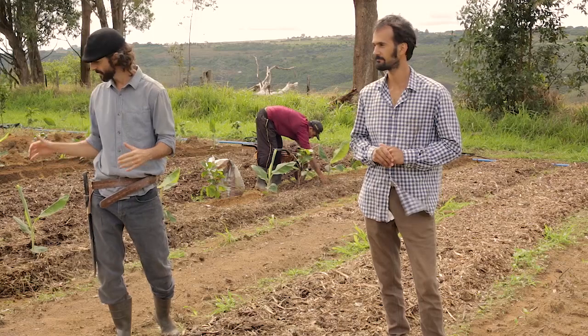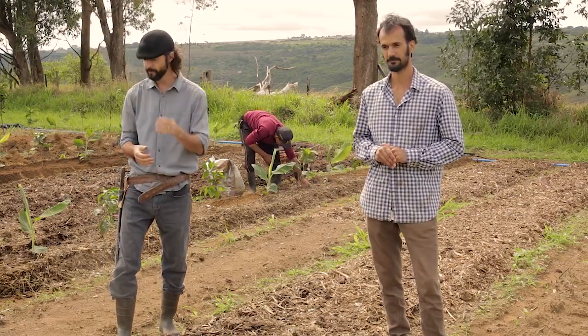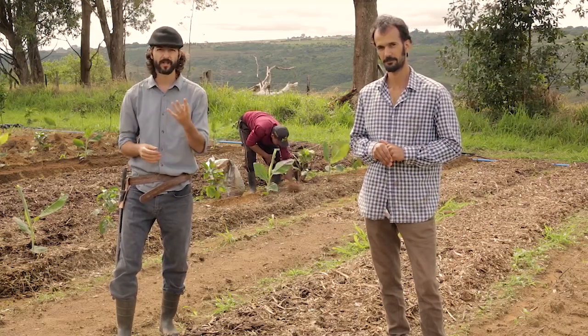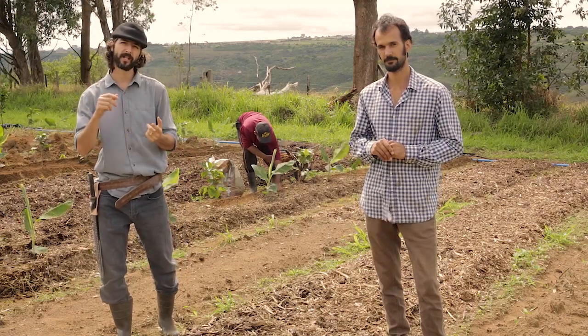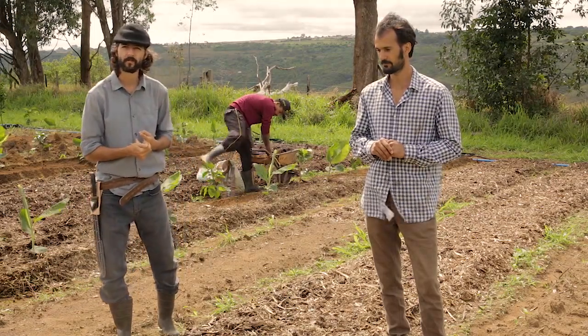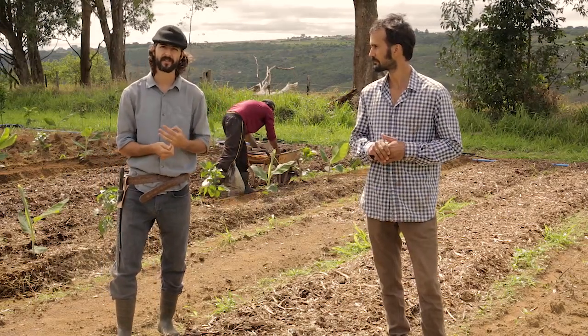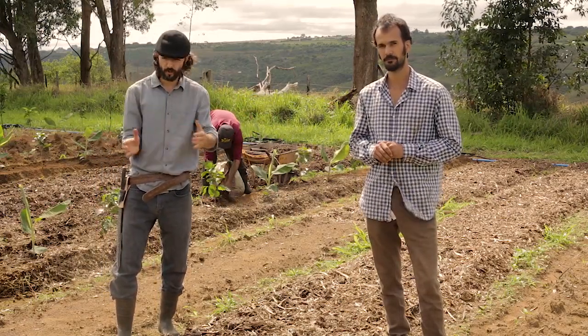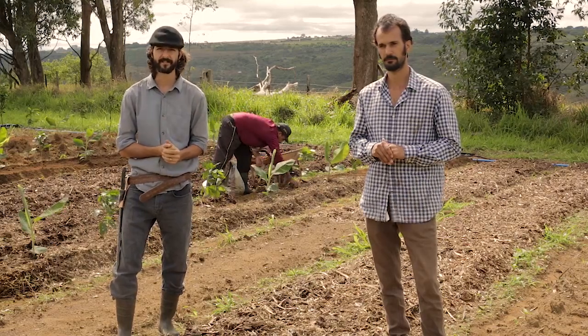We're going to follow the progress of this crop we're about to plant. We've prepared here four examples of our systems that we want to show you. We're going to plant a grain and grass system, a coffee system, a veg system, and a root system. We've chosen to do four smaller blocks so that we can have variety and show you more principles and techniques.